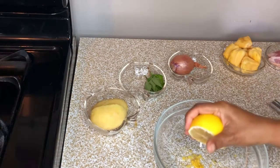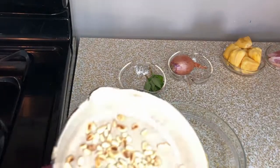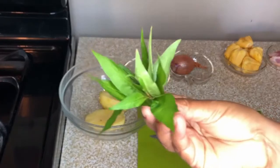I am going to add some lemon juice and potatoes. Pine nut is ready. I am going to cut the Vietnamese cilantro.